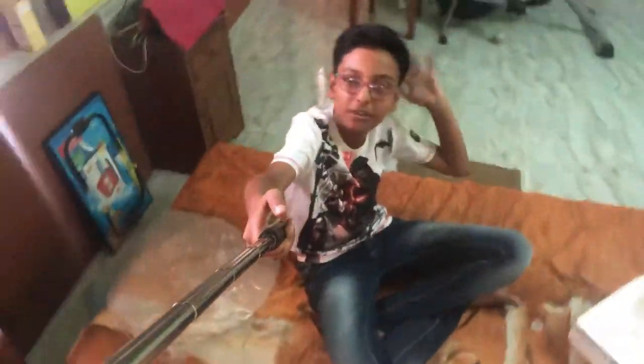So this is my friends, the unboxing of the compound microscope. Stay with me, Channel Electron. Bye.